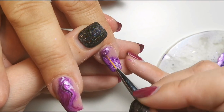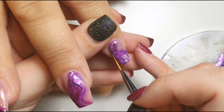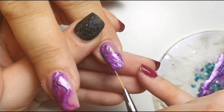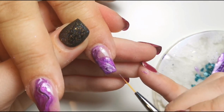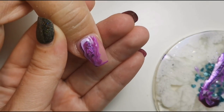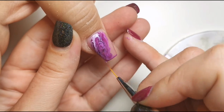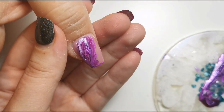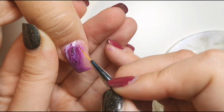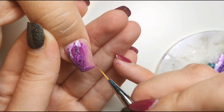This one I marbled a little bit more because I wasn't quite happy with how the pattern turned out on its own — how I picked it up with the ombre brush wasn't how I liked the look of it, so I had a little bit of a mess around with the brush. The best thing about marble is that it is a wet design, so you can just keep playing with it until you're happy, and then once you are, I'll put it in the lamp.